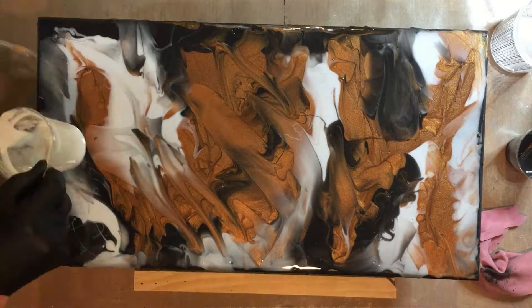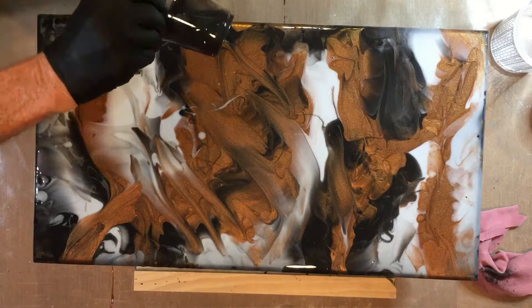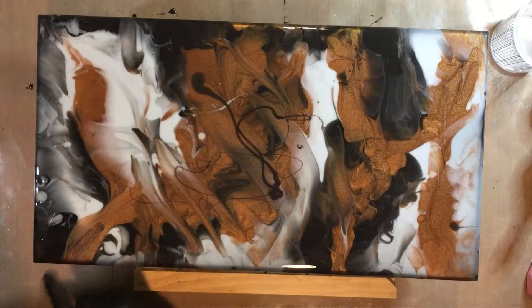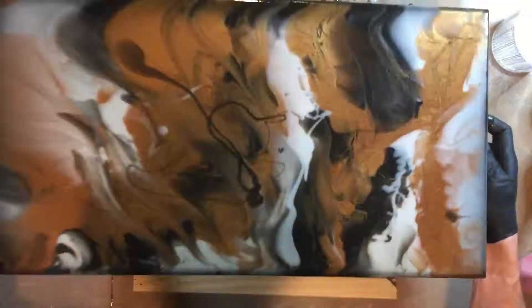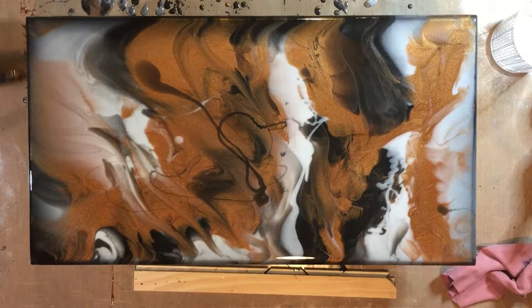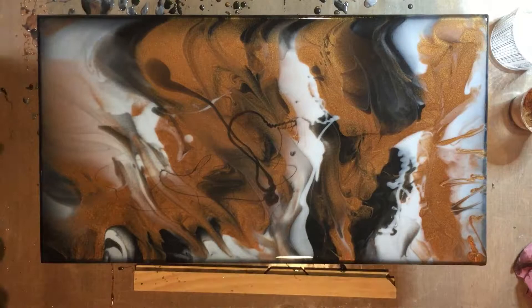Once I get it covered I'll start to mix them around. I'm using three different cards just so I didn't contaminate the color source, but after a while it doesn't really matter. As I spread this around, I'm using my eye to figure out the best patterns to use. I take the torch and move the product about — once I use the torch it's a little more fluid. You can see it slowly moving, and in the lower right corner it looks like a couple of eyes looking towards the center of the board, and you can picture a mouth.